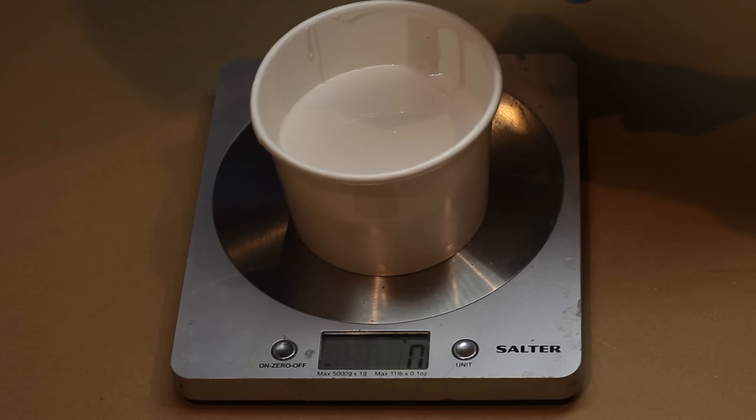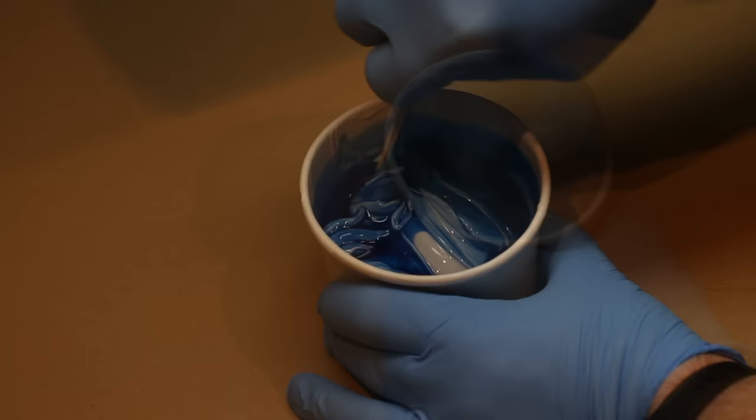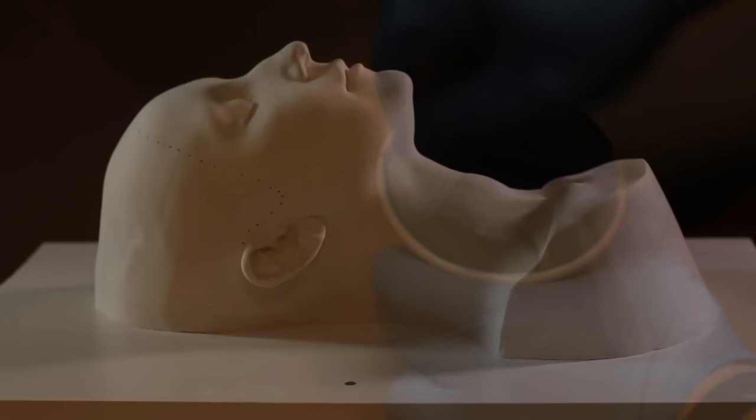The silicone I'm using here is Dow Corning 3481, which is a generic molding silicone that a lot of people use. The catalyst here is blue, and when you mix it into the silicone it will go a smooth even color — that's how you know when you've mixed it properly.